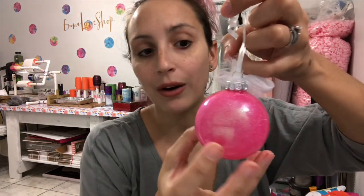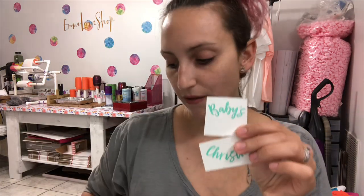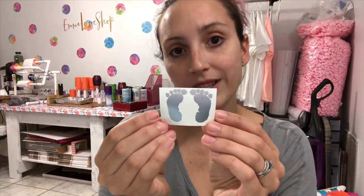Now we're going to move on to applying the vinyl. I'm going to put this one aside to dry for 24 hours and grab the one I already did with a bow on it. I've already cut out the vinyl I'm going to use today — I decided to put 'Baby's First Christmas' and I also cut out cute little footprints in silver.